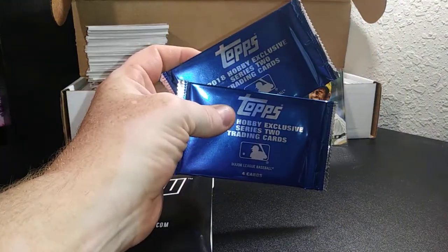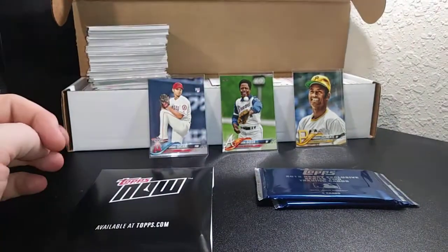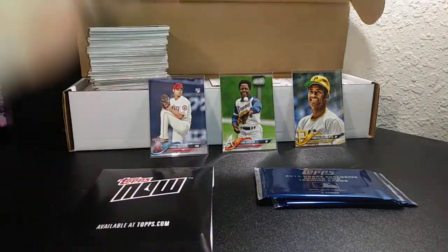I was also able to get my two silver packs from my local card shop from my jumbo that they forgot to give me, and I was in too much of a hurry to realize I didn't get them, so I'm gonna open all this up today.